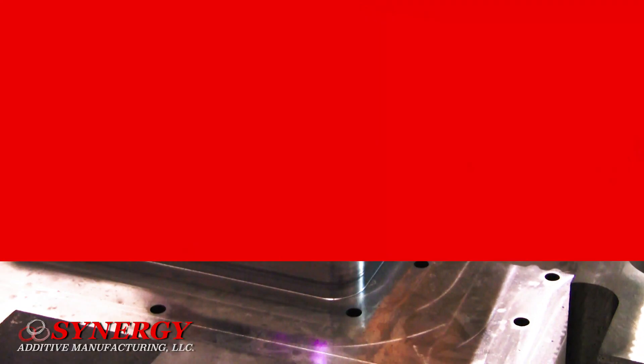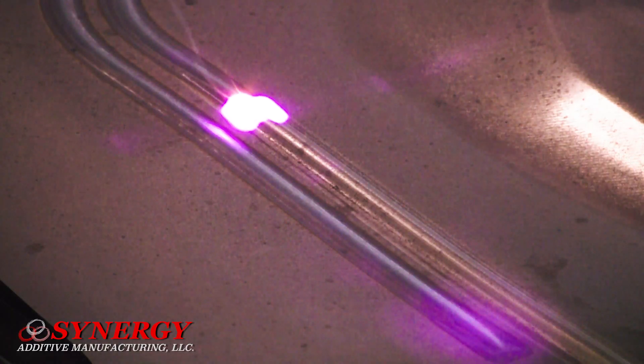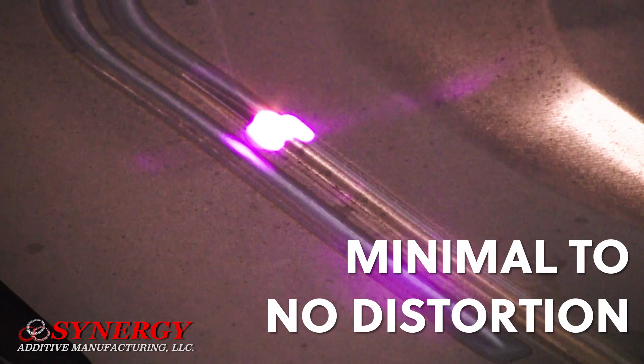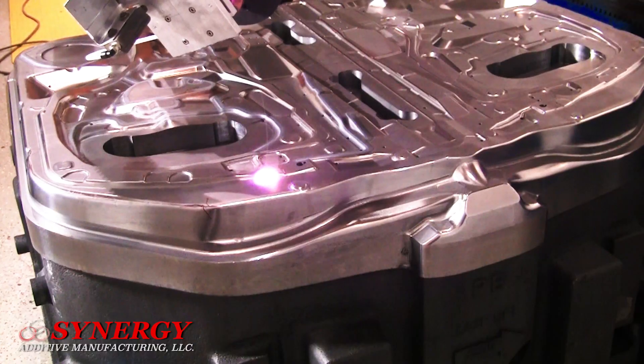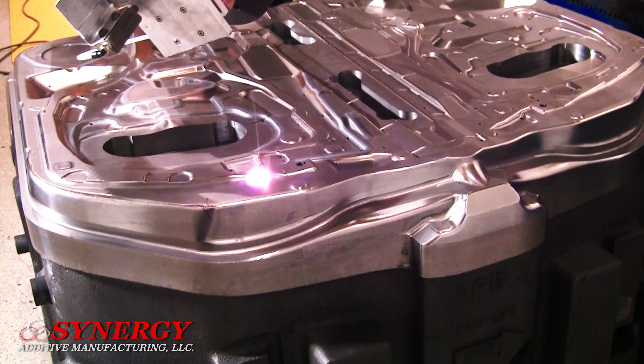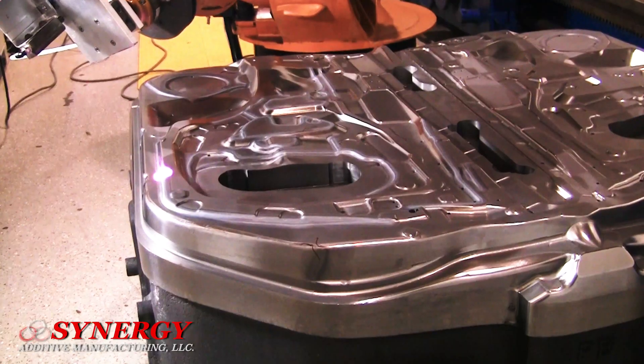All of this can be accomplished with laser heat treating — a whole new way to heat treat. Laser processes cause minimal to absolutely no distortion in most cases. Dies are machined to the finished tolerances before being laser heat treated. This means once the laser process has been completed, the die is ready to go.